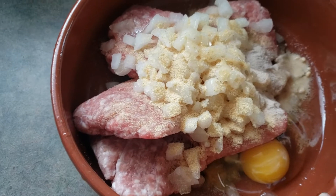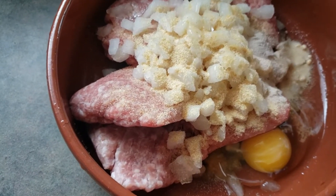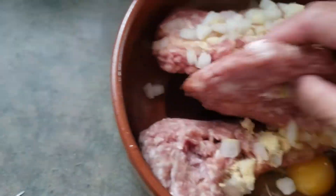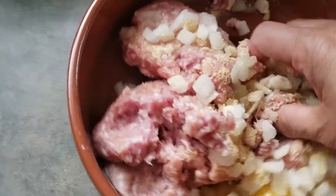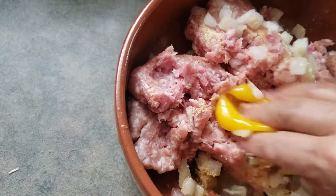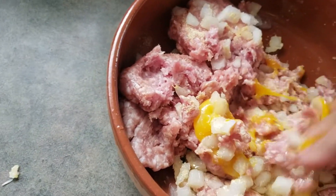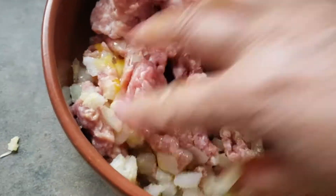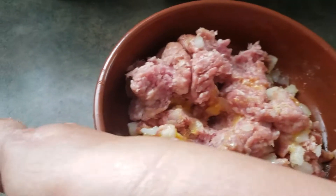Hi guys, today I'm making dim sum or dumplings. I already have my ground pork here. I'm gonna do a marinade for this one — I got onions, one egg, some garlic powder, salt and pepper. I'm gonna mix this up.